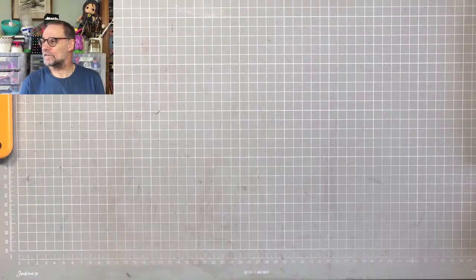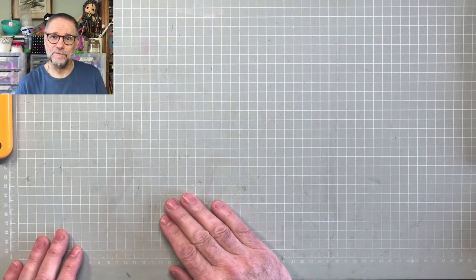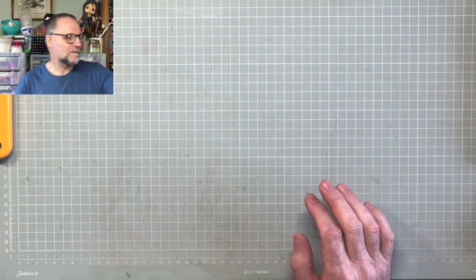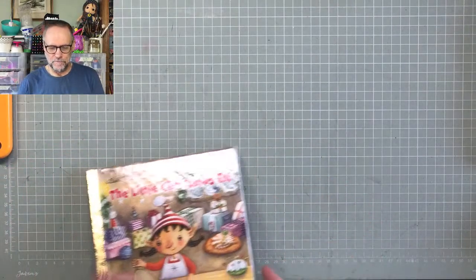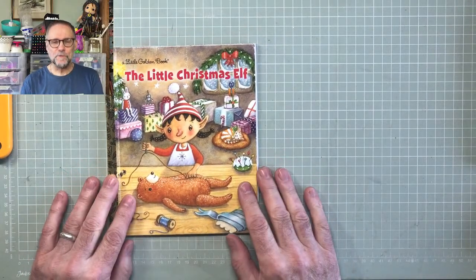Hello everybody. Welcome to this lovely day in the North Pennines. The sun's shining for a change after all the rain we've had the last few days. What we're going to do today is start our journey of the Little Golden Book alteration, Christmas edition.